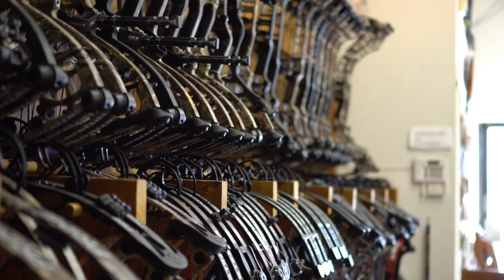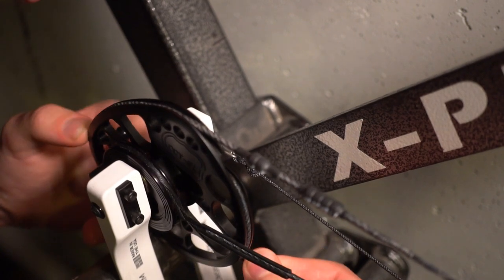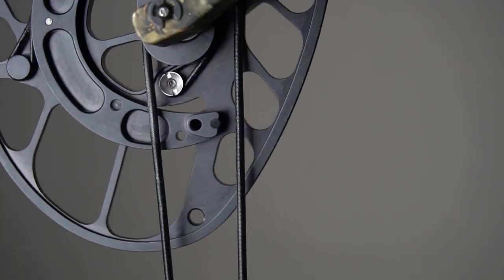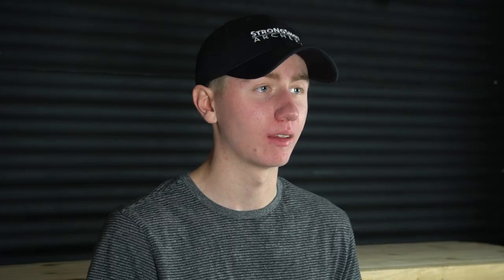Before we get started, I just want to give a quick thank you to Bear Creek Archery in Englewood, Colorado for providing these bows. I always preach that your local shop is the place to go if you're really wanting to get into archery. Big box stores have gotten better, but they'll never match the level of service and help you'll get from your local shop. When you're talking about these higher dollar bows, you need to make sure you're working with someone that can maximize your investment. For me in the Denver area, that's Bear Creek. Make sure to stop by or check them out at bearcreekarchery.com.